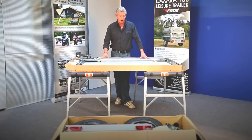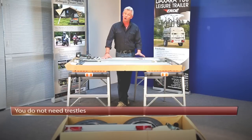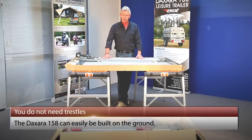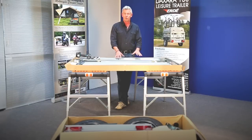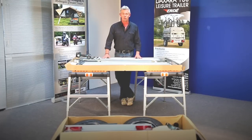Firstly, you'll notice that I've got the trailer all ready to go. It's set up on trestles, which just makes it a little bit easier for the video. You don't need trestles — it's just as easy to assemble the trailer while it's on the floor. So just bear that in mind; the process will apply regardless of whether you use trestles or the floor.